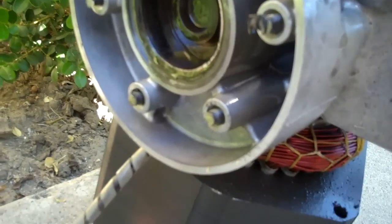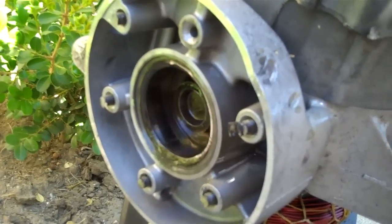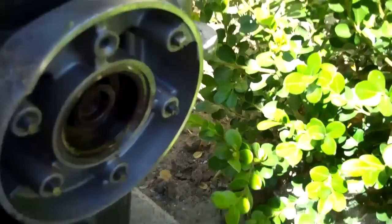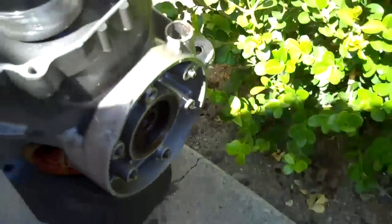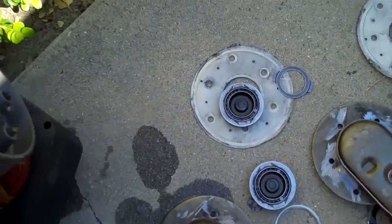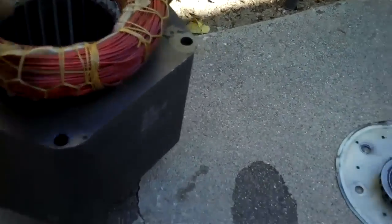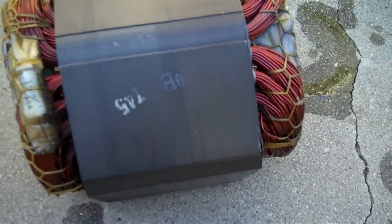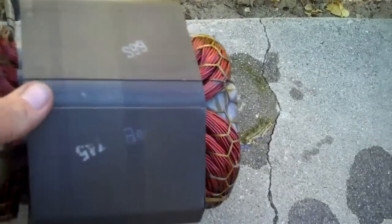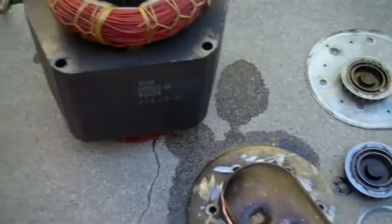You can see the pistons going in and out. And then that's the motor itself. Lot of weight there. That's the motor. Lot of pieces to this compressor.